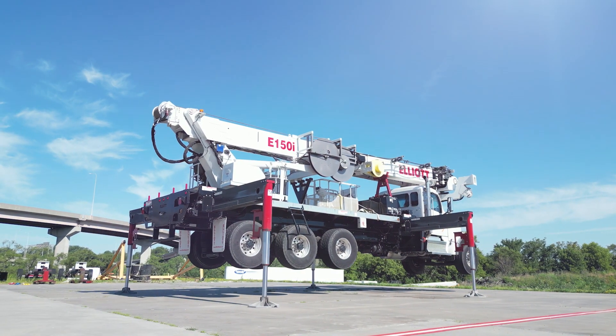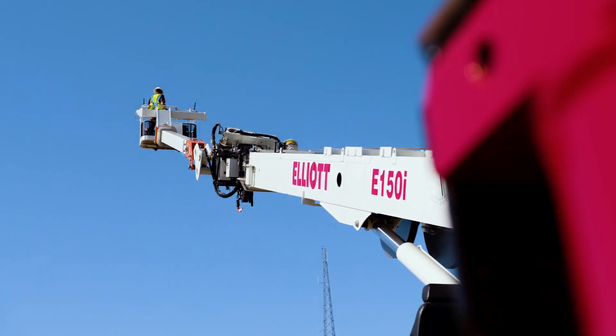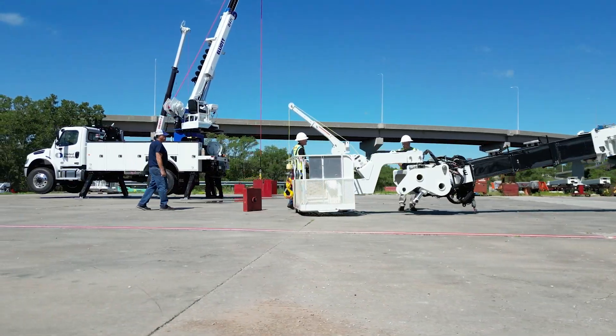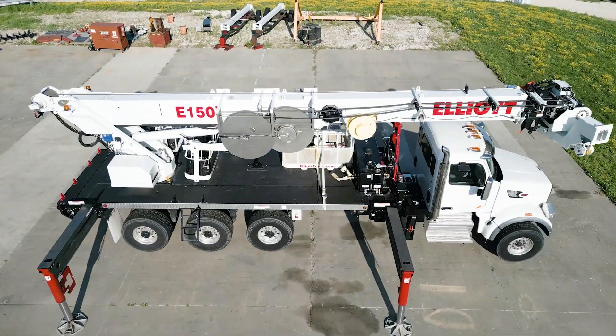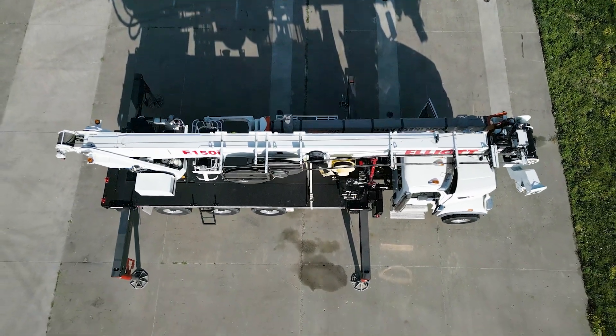Introducing the Elliott E150i, the ultimate utility transmission aerial that combines the power of four different machines into one versatile unit. Get ready to revolutionize your operations with this incredible piece of equipment.